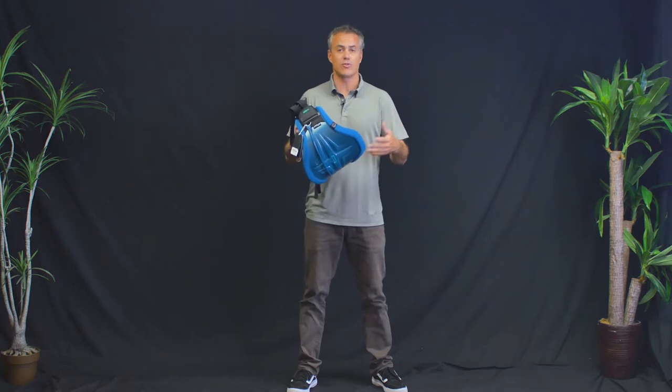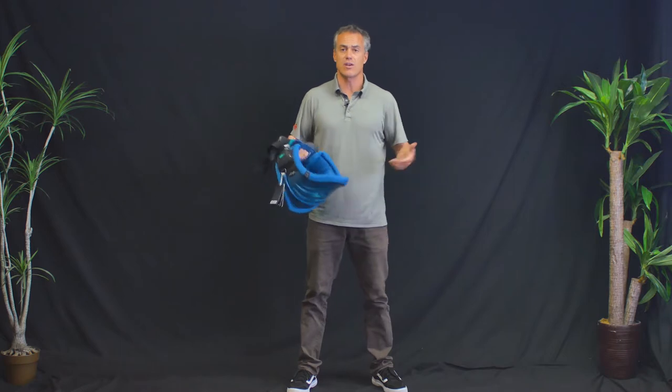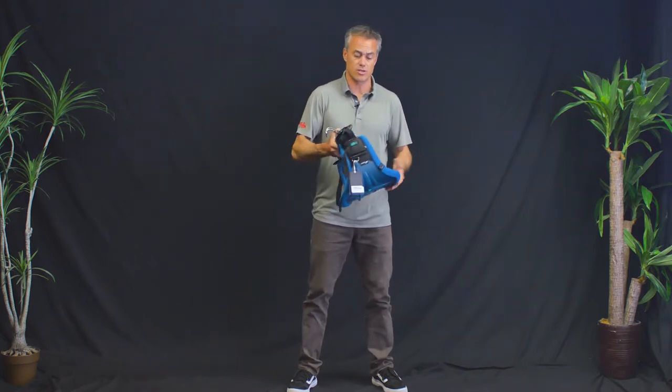ION came out with a whole new line of harnesses. They're using numbers to tell you how stiff the harness is, so it's a good gauge to figure out which harness works for you and which doesn't.